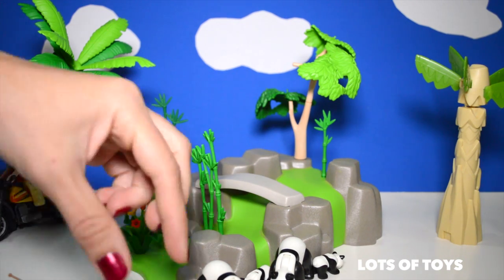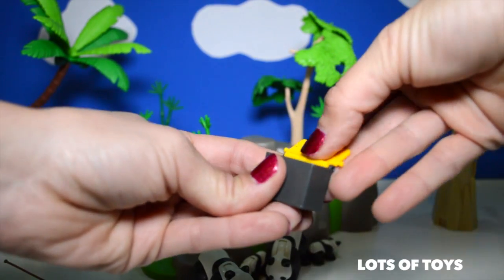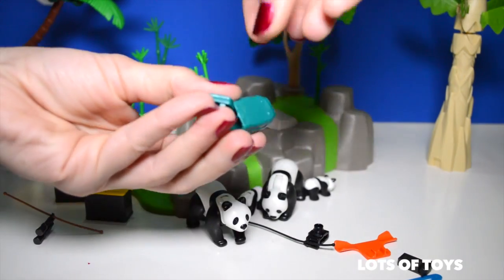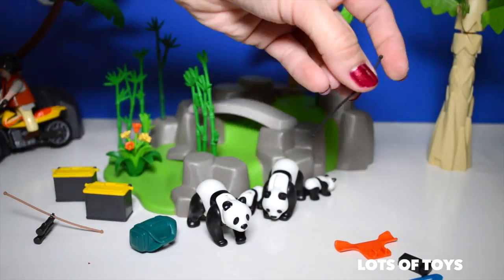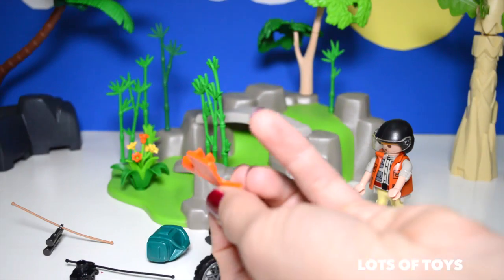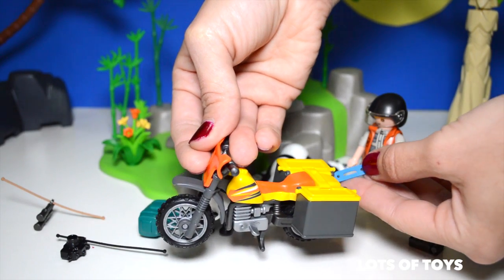He needs to wear a helmet when he's riding the motorcycle — to be safe. We have a few more pieces to put together. Here's a little box with a top. This fits on the motorcycle. We have another one that snaps into place. We also have this bag — let's assemble it. There's a little camera. We have these boxes that actually fit on the sides and snap into place.